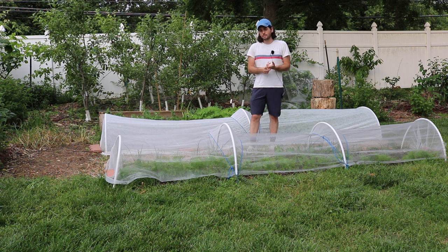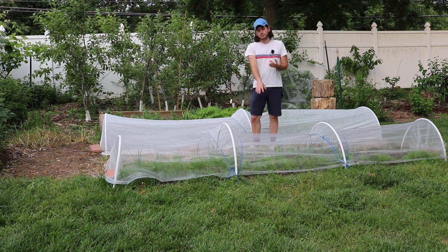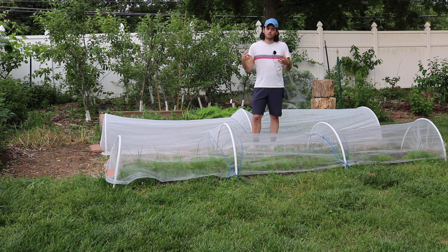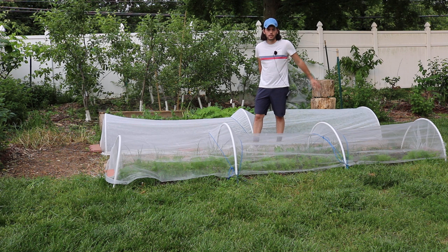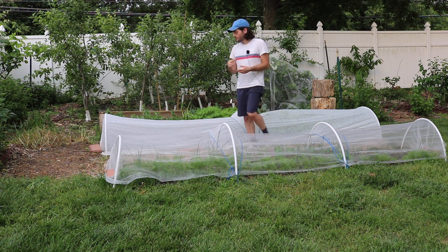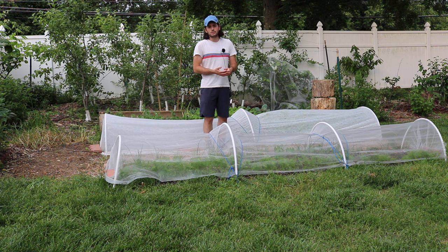The three types are plastic, fleece, and mesh. Plastic is probably the best one at the very beginning of the season because it's going to give you the most heat. These are my spring crop beds with things that like cooler weather — carrots, onions, lettuces, brassicas, turnips, radishes, and beets.